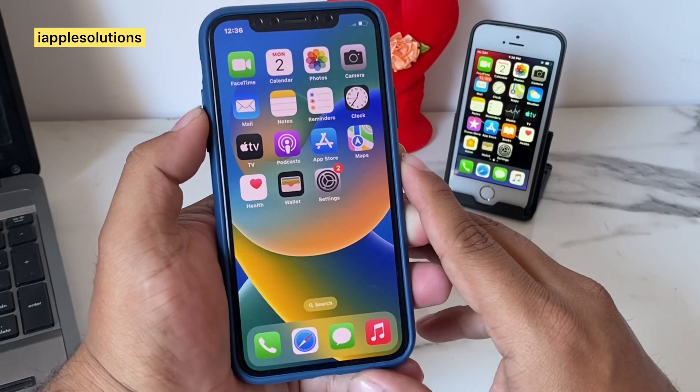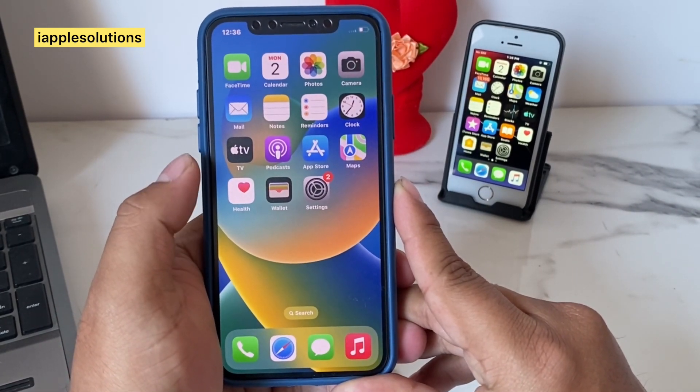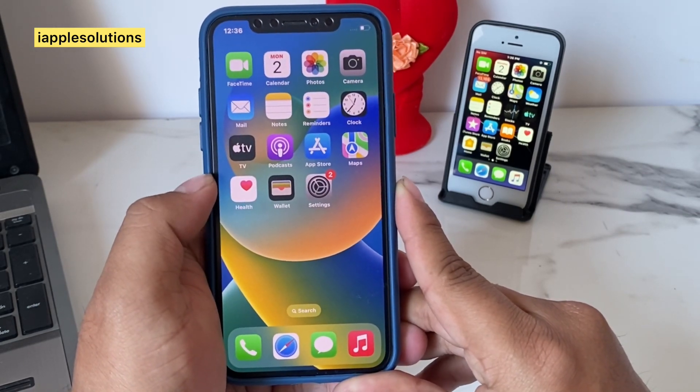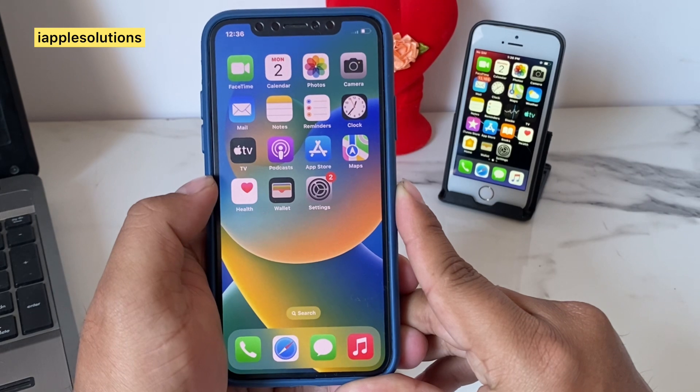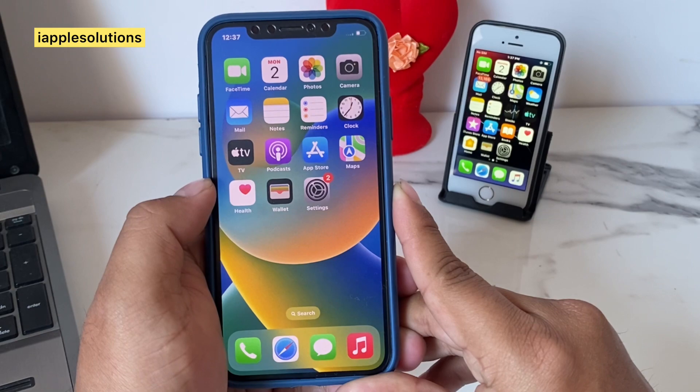That's it. After watching this video I hope you all know how to unlock any iPhone X if forgot password without losing any data — new 2023 method. If the video is helpful for you please don't forget to share and subscribe to my YouTube channel. Thanks for watching.